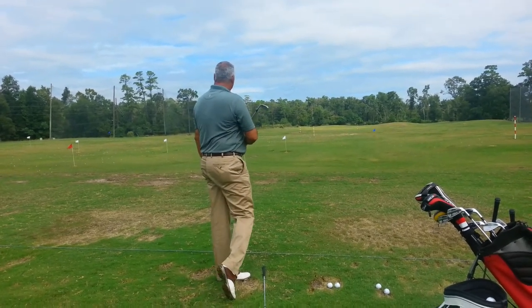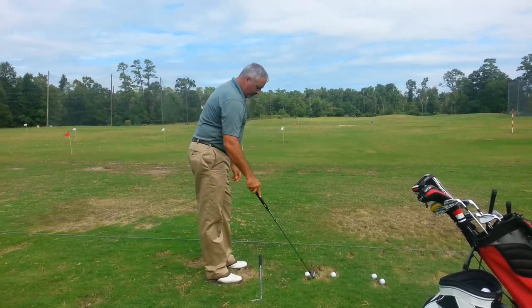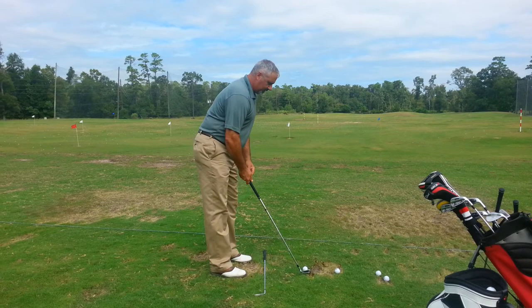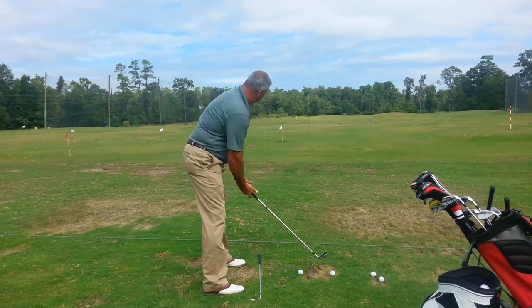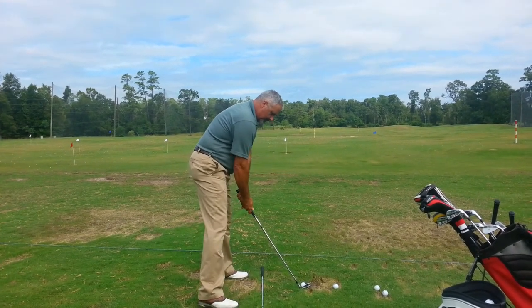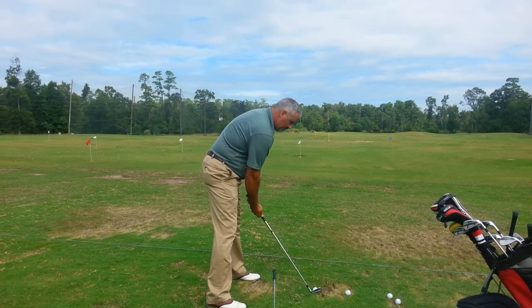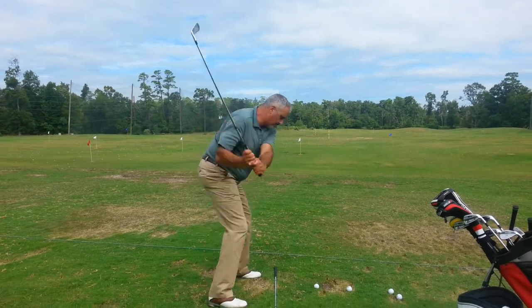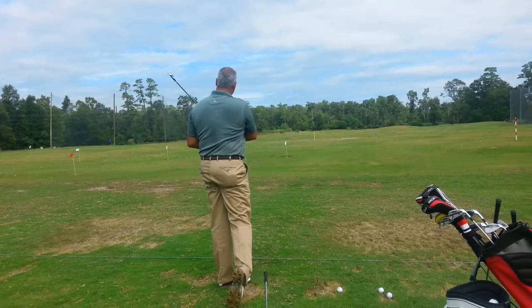How'd you hit that one, Steve? Good. Check your alignment — there you go, and just drop that right foot back maybe two inches. There you go. Much better, much better. Slight draw in there.